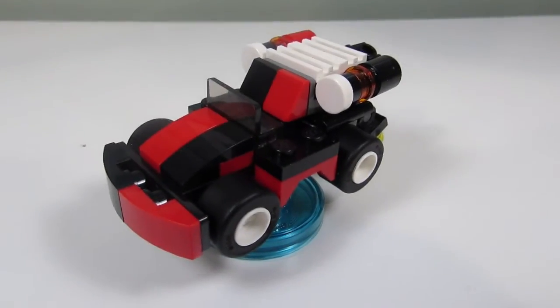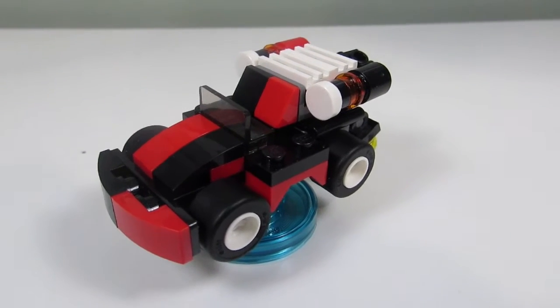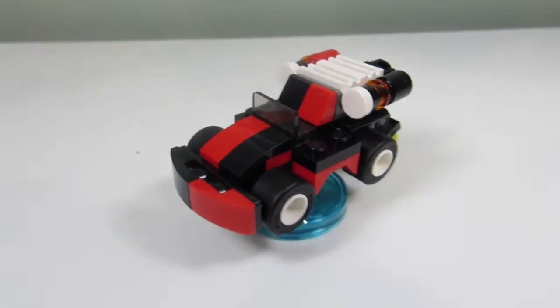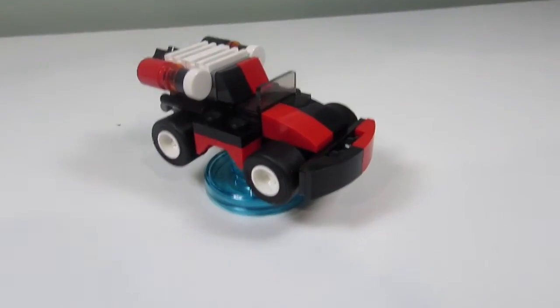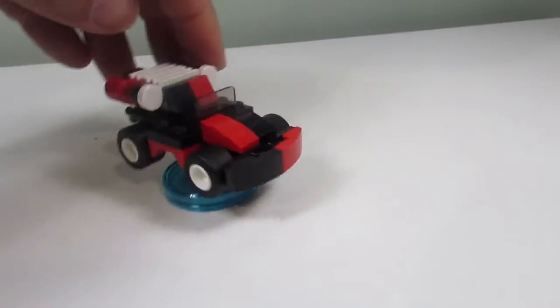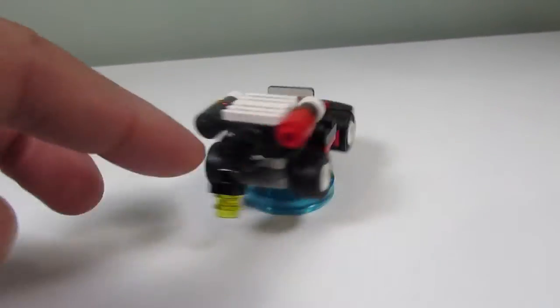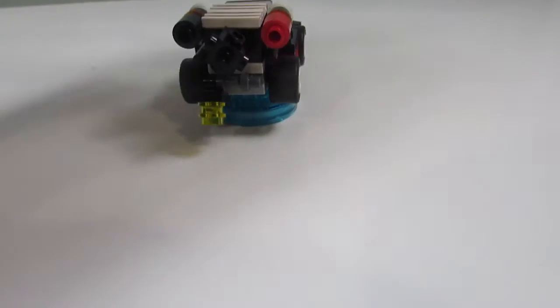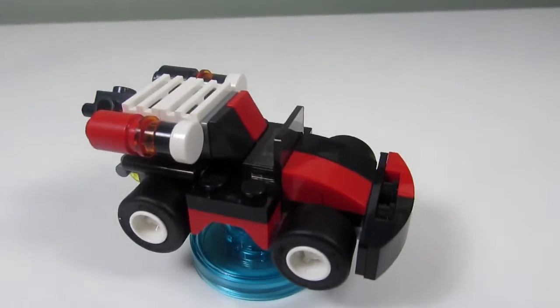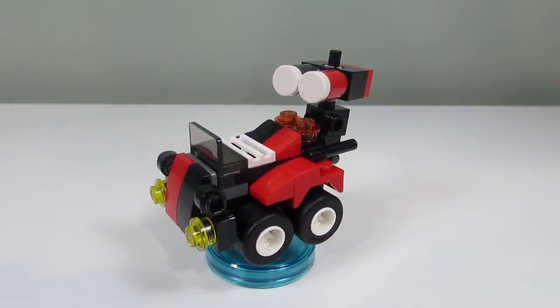The second Harley Quinn build is the Quinn Ultra Racer and I like it — it's a nice-looking speedster car design. I like the red and black checkered pattern throughout. There are boosters in the back and a little device in the front — maybe a laser or something that squirts oil. A nice build overall.